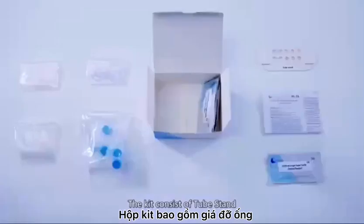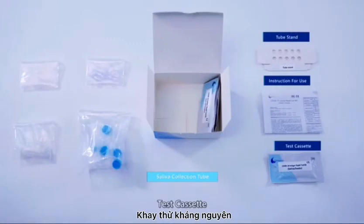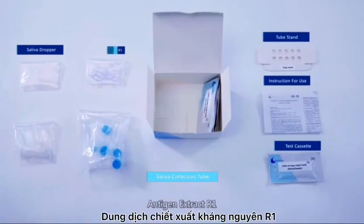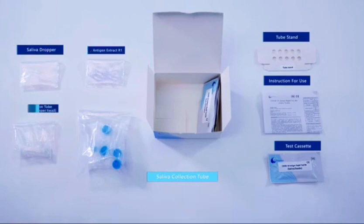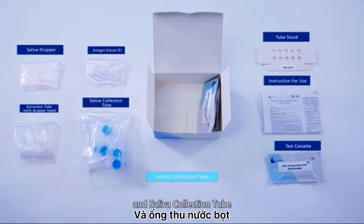The kit consists of tube stand, instruction for use, test cassette, saliva dropper, antigen extract R1, extraction tube with dropper head, and saliva collection tube.